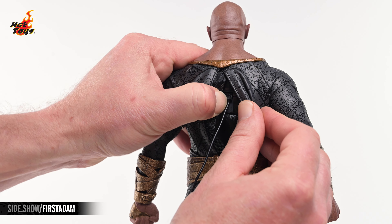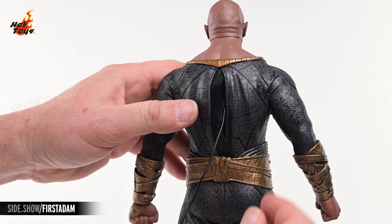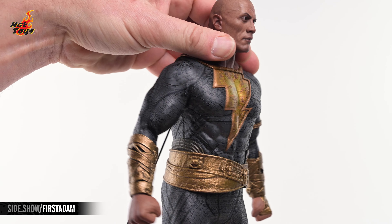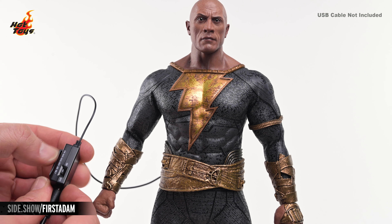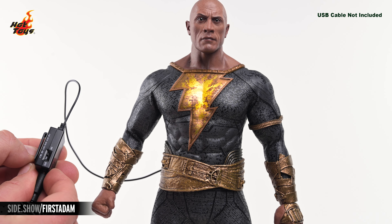Removing the cape allows for the easiest access to the power plug in the figure's back. Running the included cable from there to the power pack, then plugging that power pack into a USB cable, will allow for the illumination of the lightning bolt on Black Adam's chest.